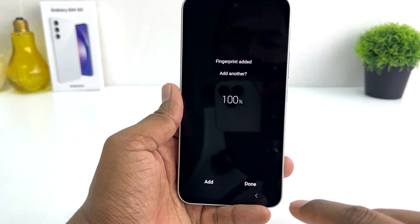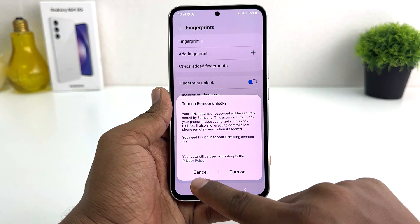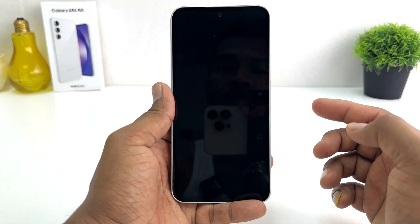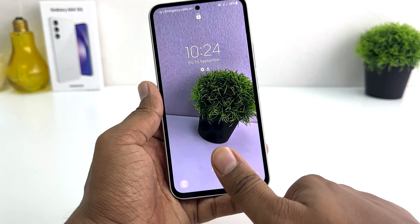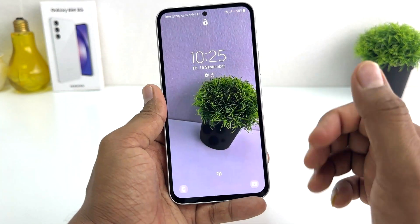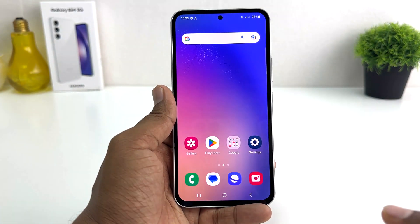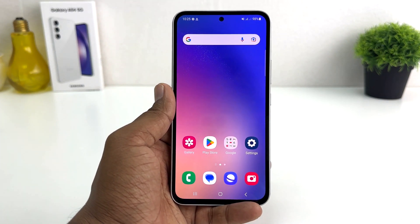It says the fingerprint is added, so we're going to click here Done. It's asking to turn on remote unlock — we don't need that, so we're going to click Cancel. Now let me go back and lock my phone. If you decide to unlock your phone, you can unlock your device with your registered finger. I'm going to use my registered finger and it's going to unlock very quickly. I can also unlock my device with the pattern I previously set.